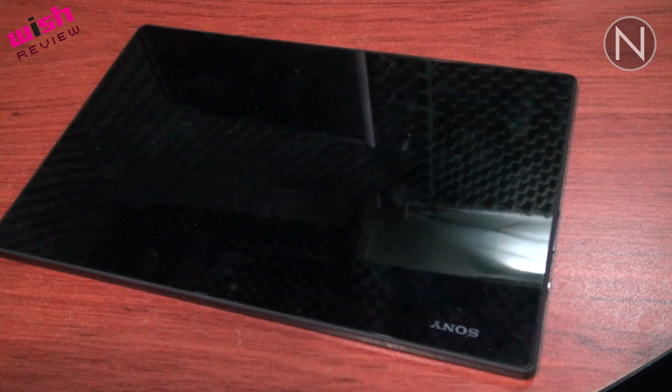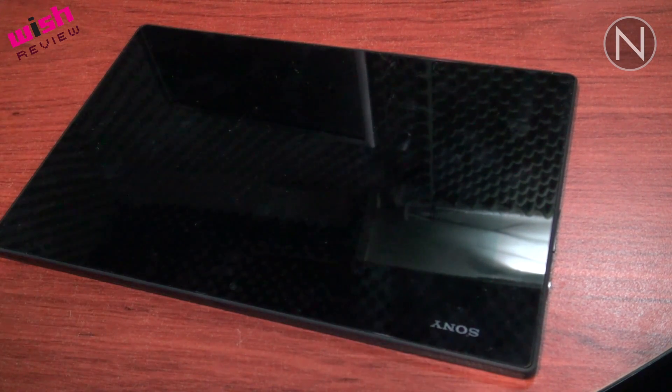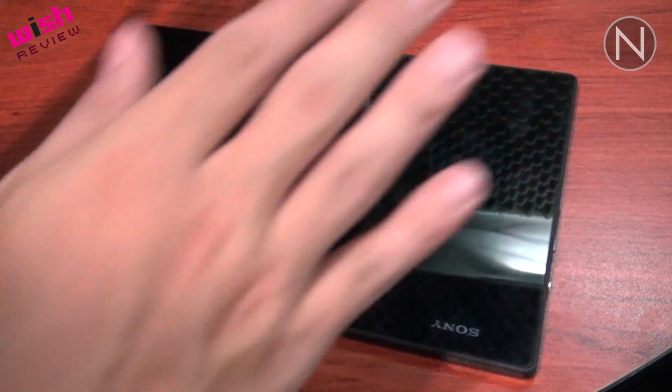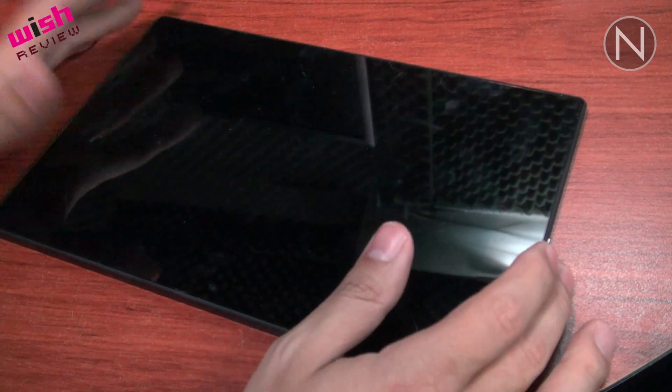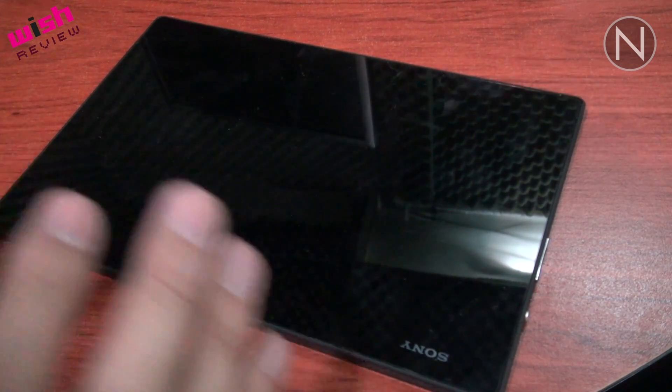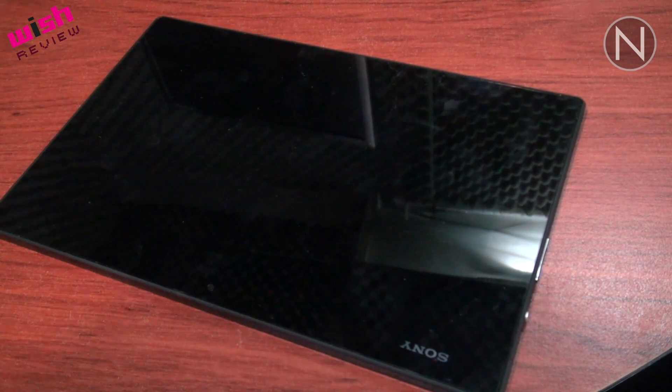¿Por qué habríamos de querer que nuestra tableta sea resistente al agua? No necesariamente para usarla dentro del agua, pero si han ido de vacaciones se darán cuenta que mucha gente se lleva su tablet para leer o para ver videos. Entonces pueden estar en una playita, en la alberca, incluso en la tina, y no van a tener el miedo de que si se moja le pueda pasar algo.